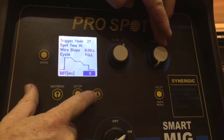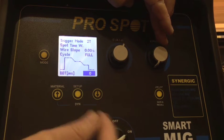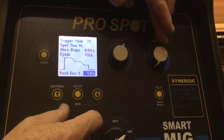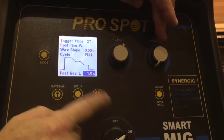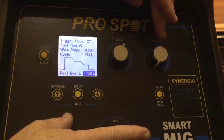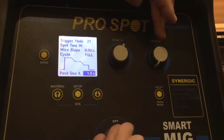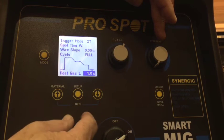Burn back time is the amount of stick-out on the wire as you finish welding. Post gas time is the amount of time that the gas flows after we stop welding — so if set at one second, it will actually flow for one second after we're done welding.